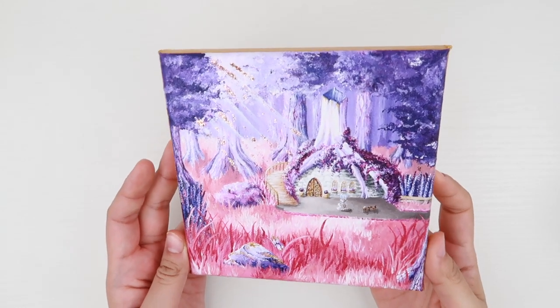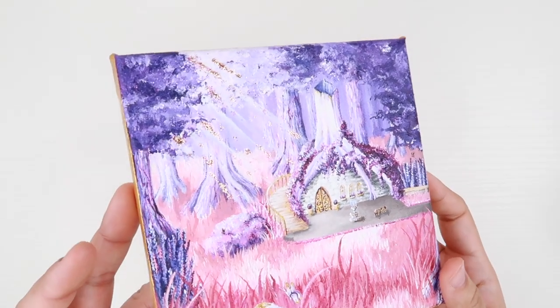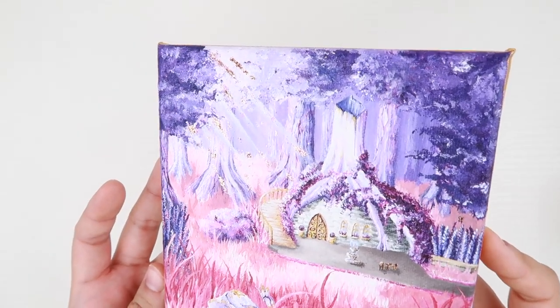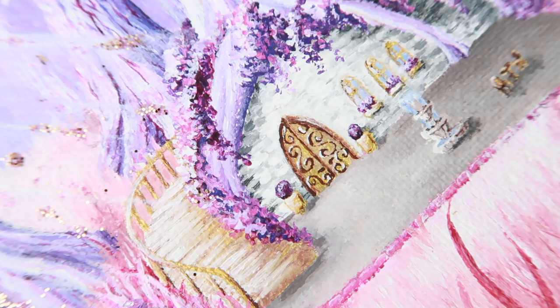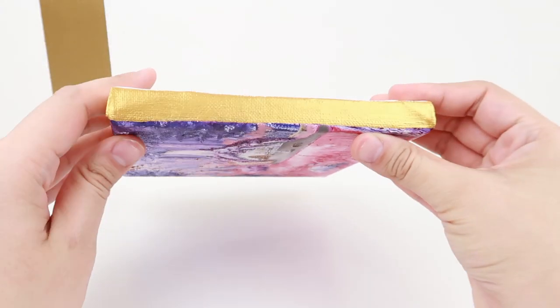I had so much fun doing this painting. I can't believe how much detail I was able to put in this small canvas. I definitely learned new techniques from this painting, and I hope you learned something new in this video and feel inspired to make art.